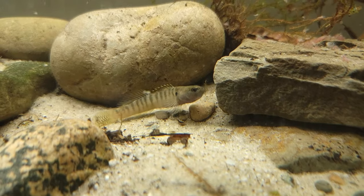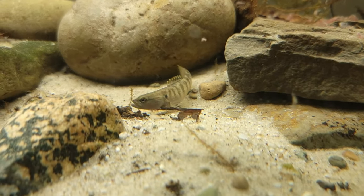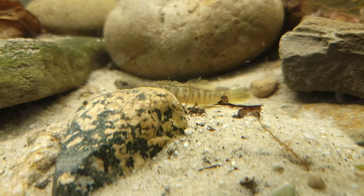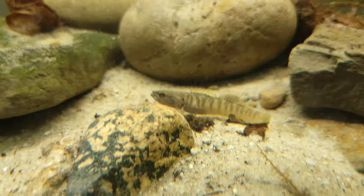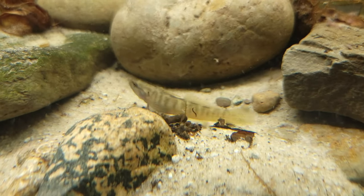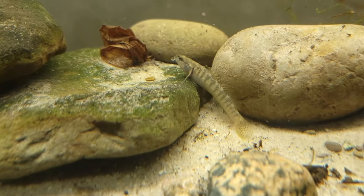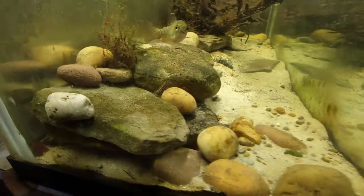Sometimes in the morning I'll wake up and go take a look at the fish room, and sometimes I'll just get so captivated by these fish that I sit there in front of the tank for 30–45 minutes, sometimes an hour, just watching them dart around and eat some brine shrimp and frozen bloodworms. They're just super cool and I never thought that I would actually enjoy keeping them as much as I do.